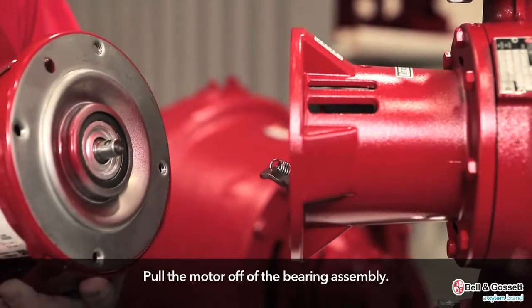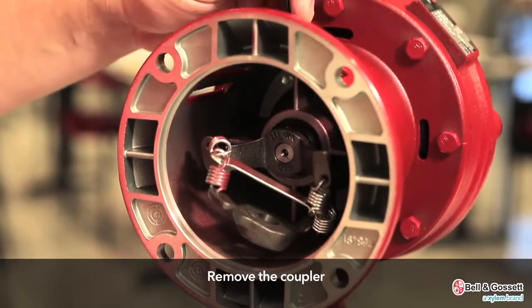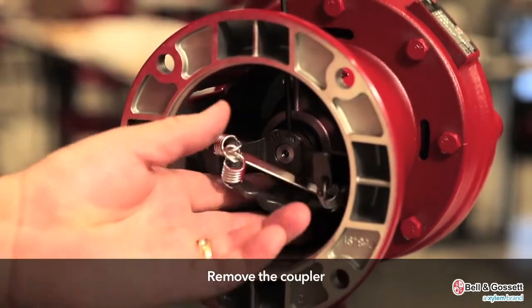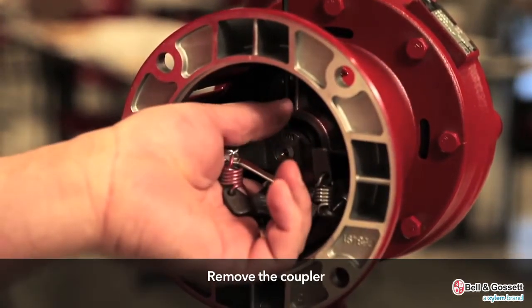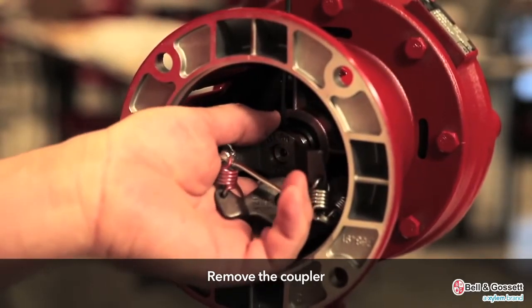Pull the motor off of the bearing assembly and remove the coupler. In the case of a spring type coupler, almost completely back out the coupler set screws and then slide the pump side coupler half off of the motor shaft.